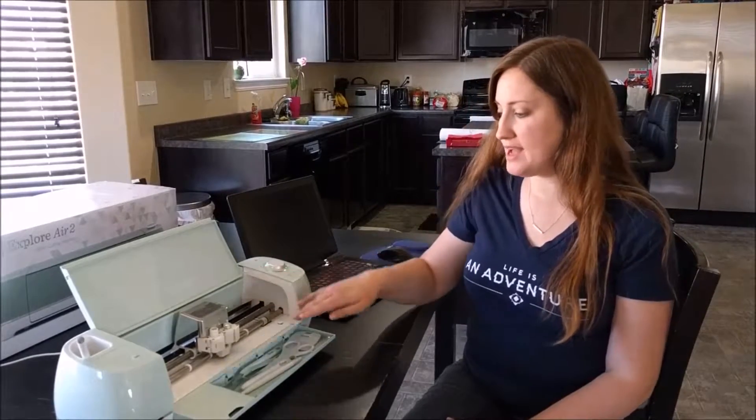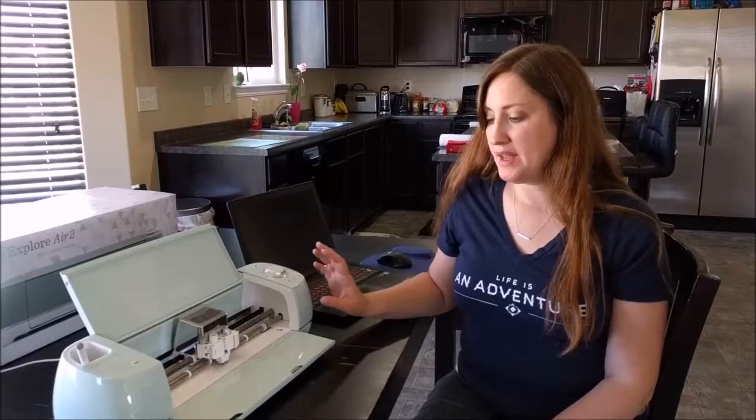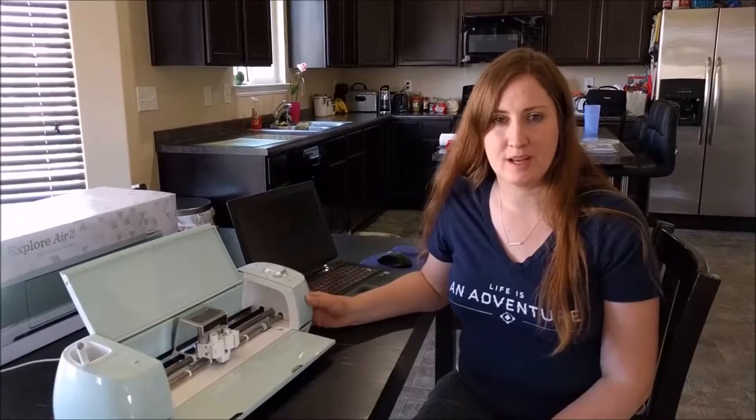Welcome to the Quiet Grove. Today we're doing a quick overview of the Cricut Explore Air 2 — all the individual aspects of the machine, how everything works, and what each button and compartment is for, so you get an overall feel of the machine.